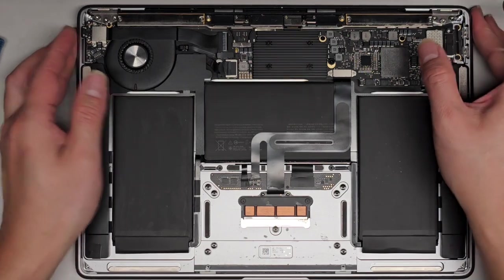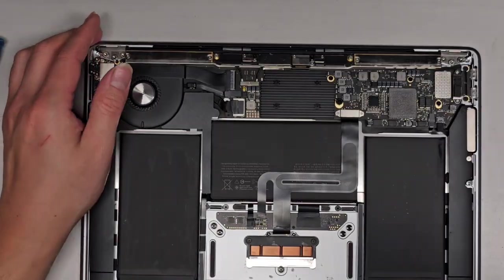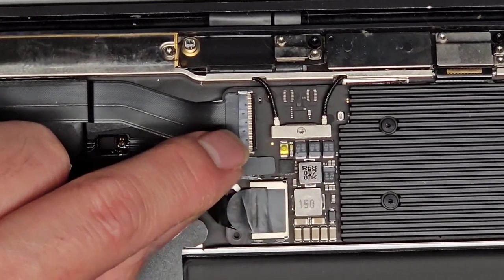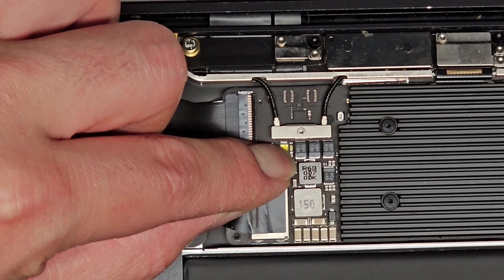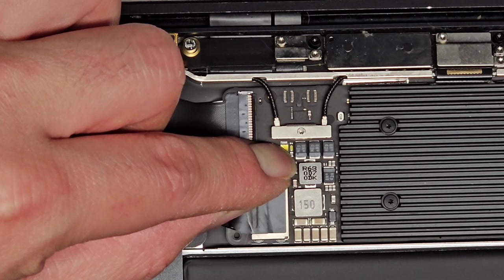First thing we're going to do, we need to make sure this is completely off. There's actually a little button here. Sometimes there will be a light here that's on to tell you that there's power, but if there isn't, you're basically going to have to press and hold this for about 15 seconds. You can actually feel it physically click in. Some people ask if they have to do this kind of thing — it's only 15 seconds, and it's likely to save you from destroying your whole computer.